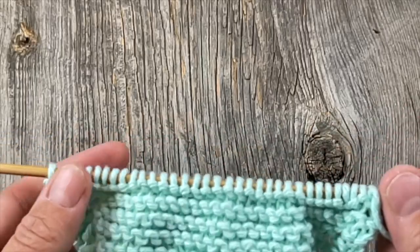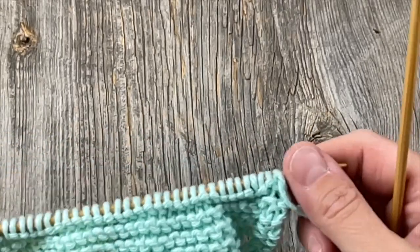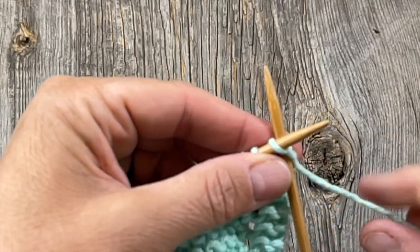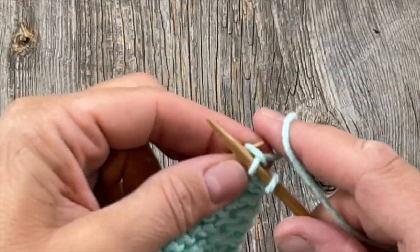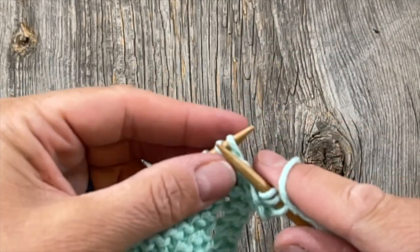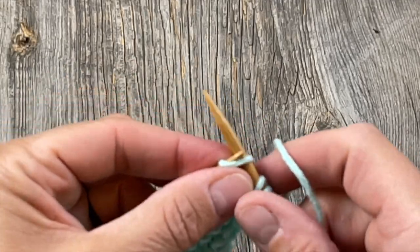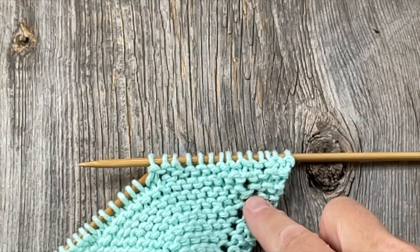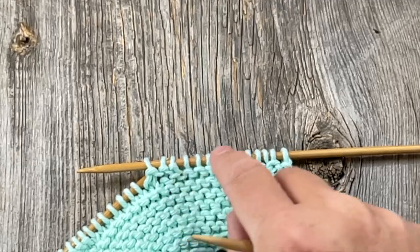Now we're going to begin row 32. That's a setup row so we can start our cables and have that purled background that makes the owl stand out. Just follow along with row 32 exactly as it says: knit two, yarn over, knit 11, purl eight, and knit to the end. On row 34, I've begun the row with knit two, yarn over, knit eight, and purl three — and now I've reached the point where there's some cabling to do.